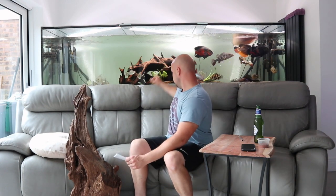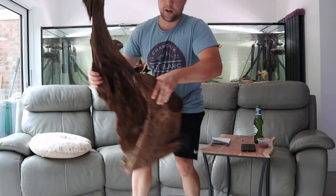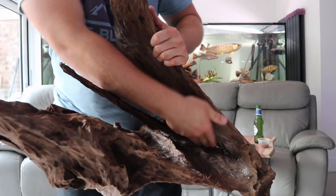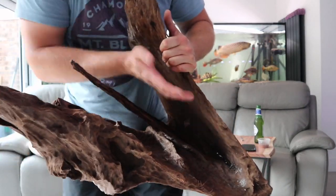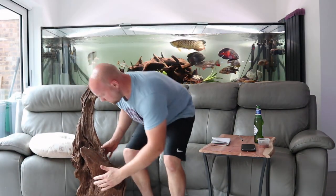Basically how I got it to sink: I took the wood out, got some fishing line and tied some rocks onto it. You can use engineering bricks — I know a bloke who's tied three or four engineering bricks into his wood. You can hide them in crevices like this. Throw in an engineering brick, a rock, or whatever you like, and it will eventually make the wood sink.